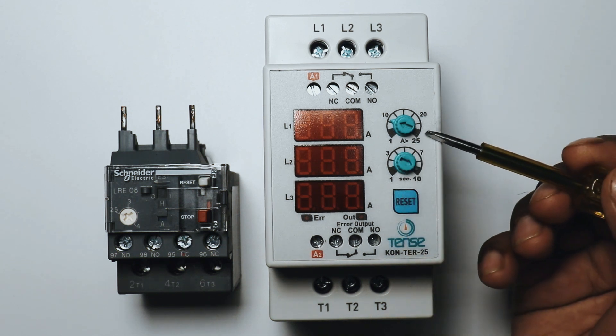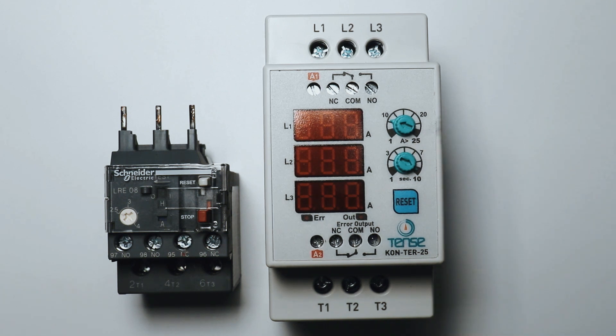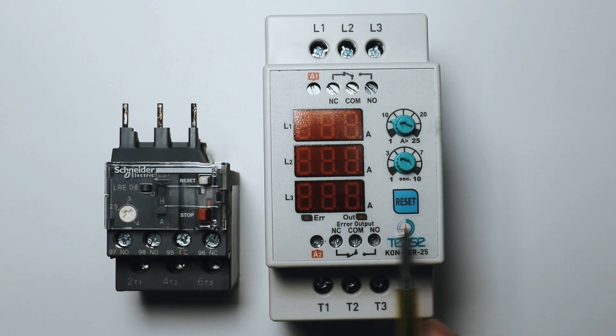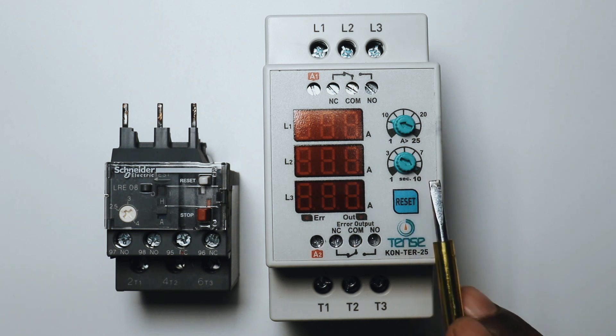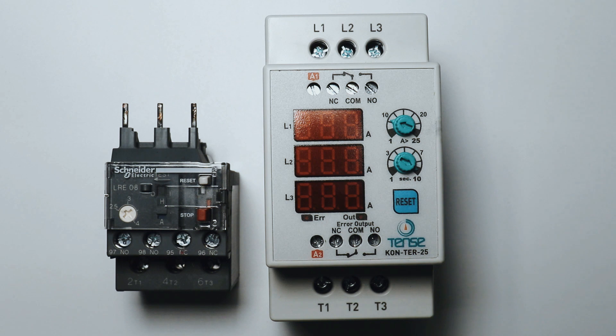This rotary switch you can see — through this rotary switch, from 1A to 25A current we can set. In this contactor, you will find one more switch through which we can set time. That is, when the motor reaches overload condition, after how much time we want our motor to trip, this time we can also set. Using this knob, from 1 second to 10 seconds time you can set.